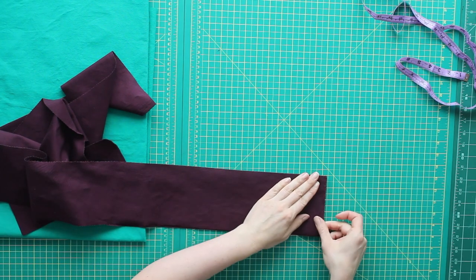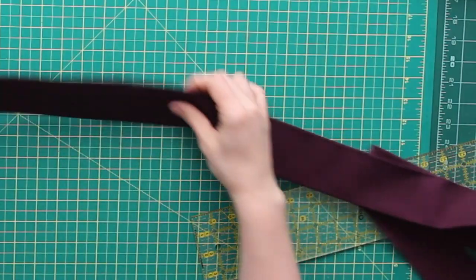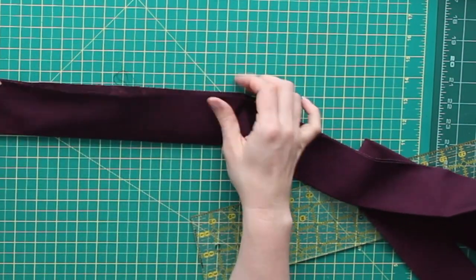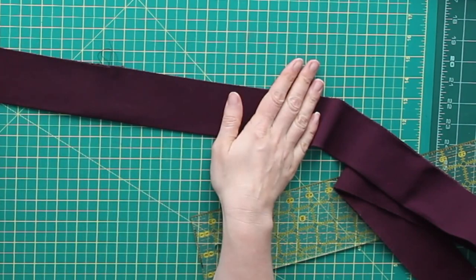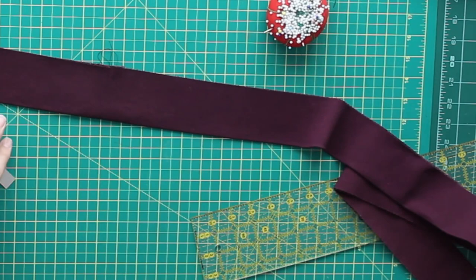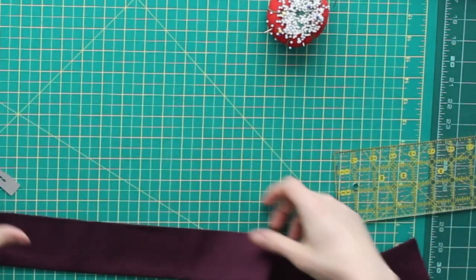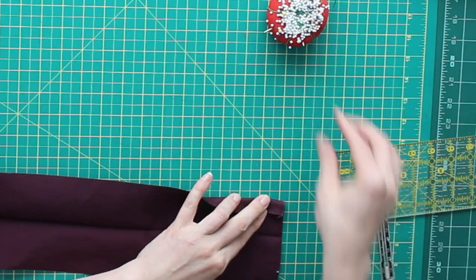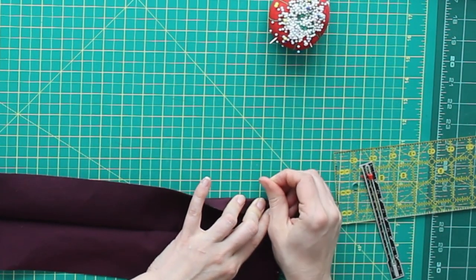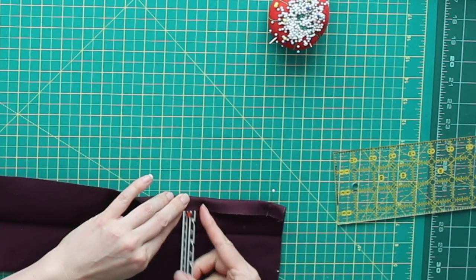I'm going to lay my straps right side together and sew them together. After I stitched those, I went and pressed my seam allowance open. Then while I was at the iron, I just folded it in half and pressed it again. Now I'm going to completely prep my ties and my pockets before I start working on the actual apron. The next thing I'm going to do is use my tailor's ruler just to fold the outer edges in one more time — I'm effectively making a really big piece of bias tape.